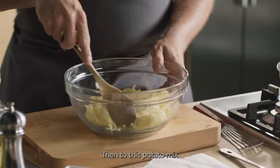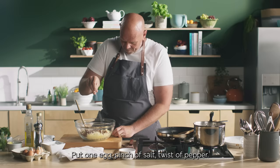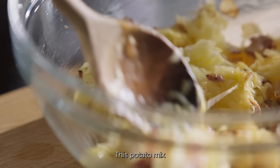And then to this potato mix, add the bacon and onions. Put one egg, pinch of salt, twist of pepper, and add plain flour. This potato mix is shaped to a lovely big burger.